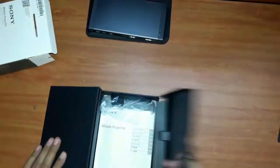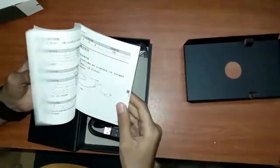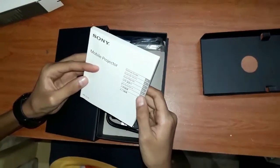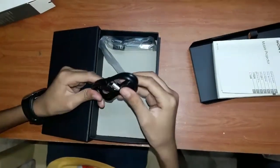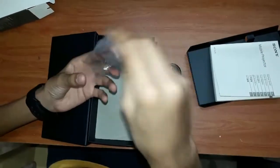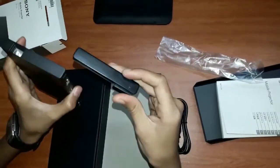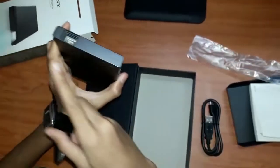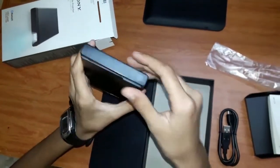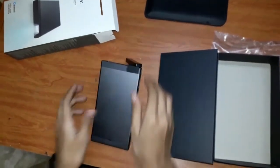Now let's see inside this box. This is the manual — it comes in seven languages. This is the charging cable. And this is the stand. To use the stand, hold it with the projector and the lens to the left and the holder to the right, then slide it in. This is how we keep the stand while projecting.